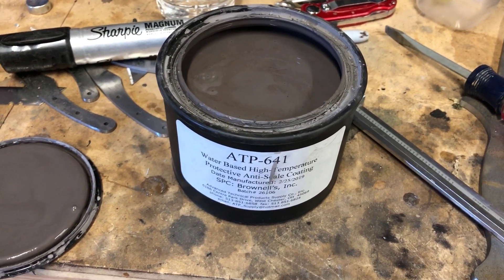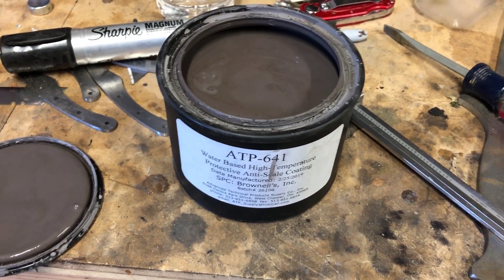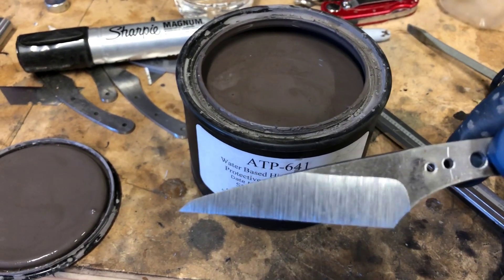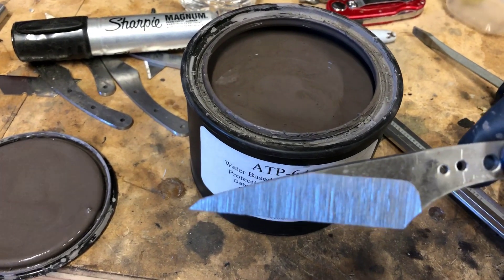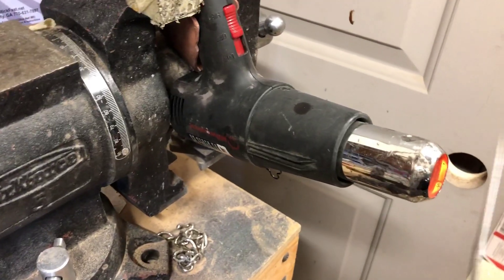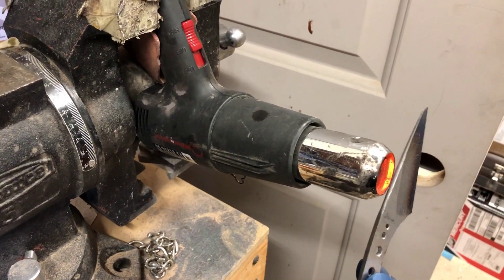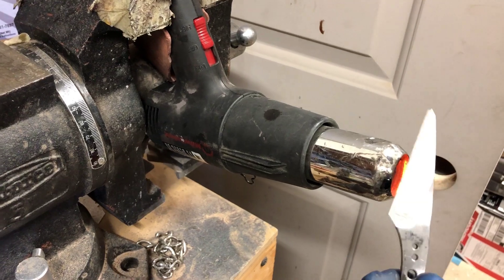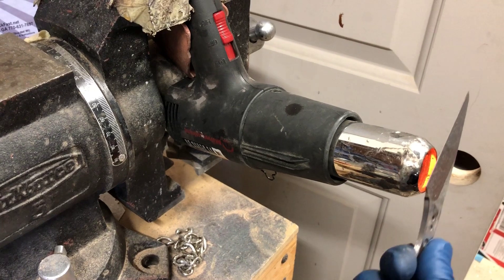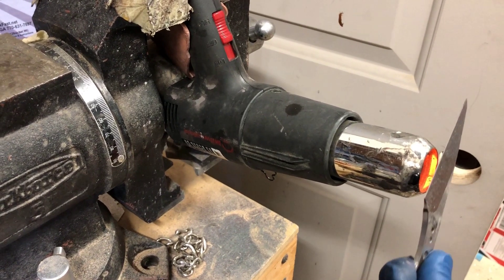I'm gonna show you my steps and how I do it. So here we have my knife blank. I'm gonna go over to the heat gun and warm it up. It seems to work better when it's hot and you plunge it into the slurry — that is the coating — it seems to stick on the steel better.